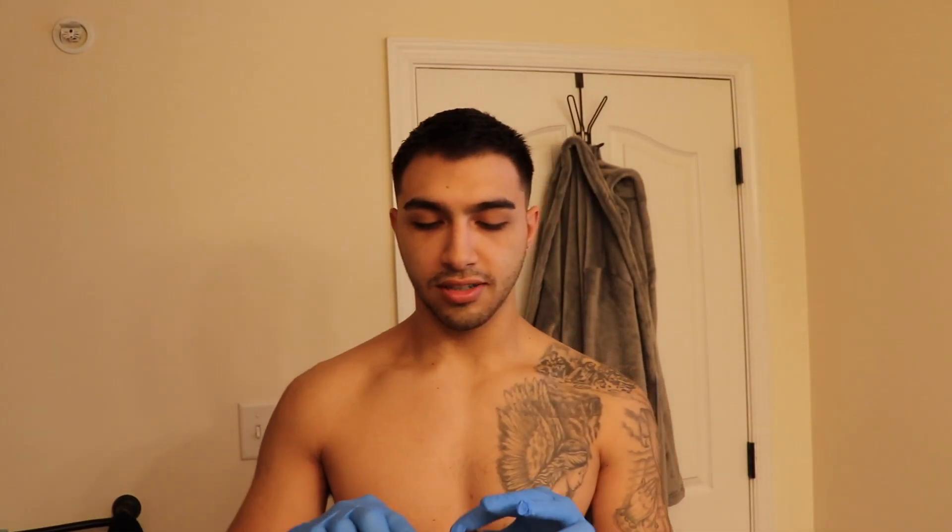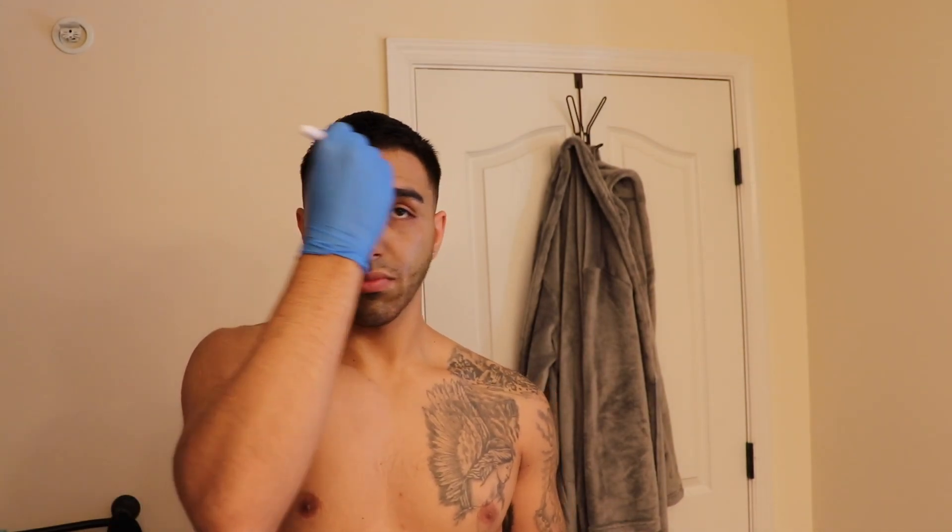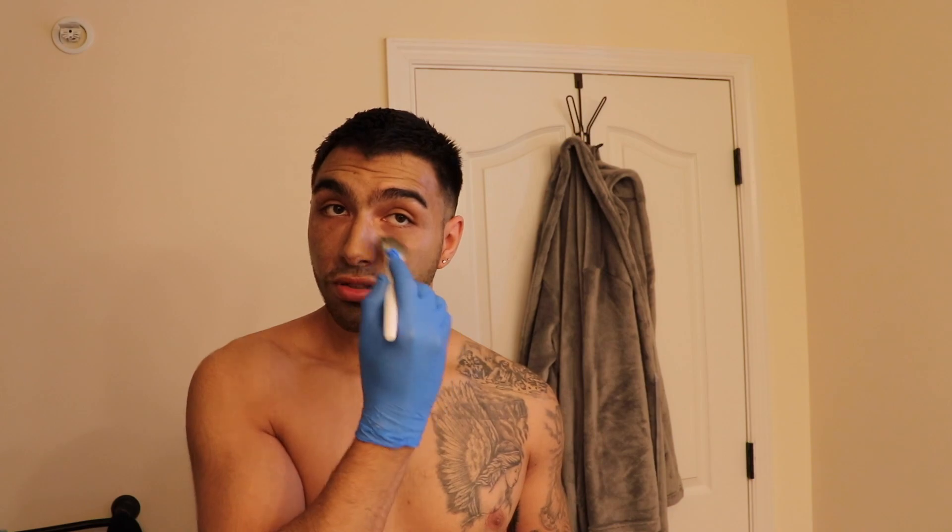I specifically went to Dollar Tree to get this brush because I saw some girl use it on her face to make the application more even. My SD card has been acting up today. For this type of self-tanner, you leave it on for an hour — in the video she used it for 16 hours, but I'm already tan, I'm just using it because my face is a little more pale than my body.